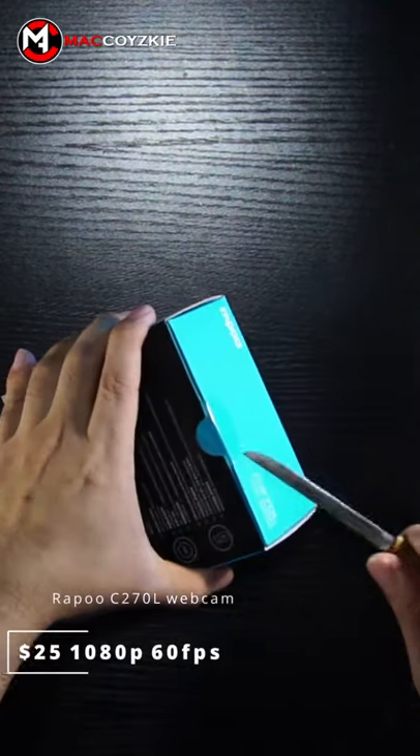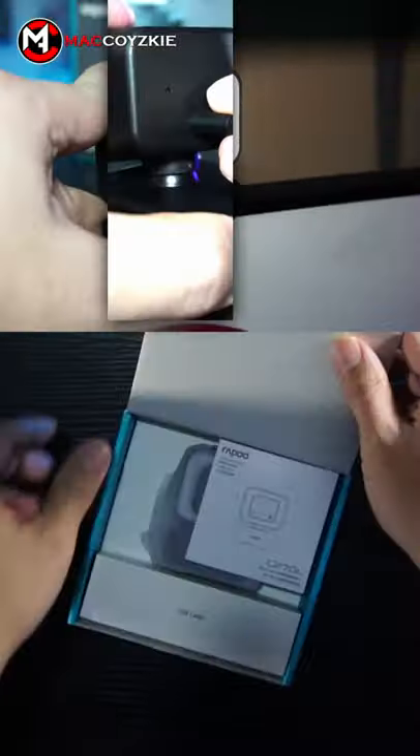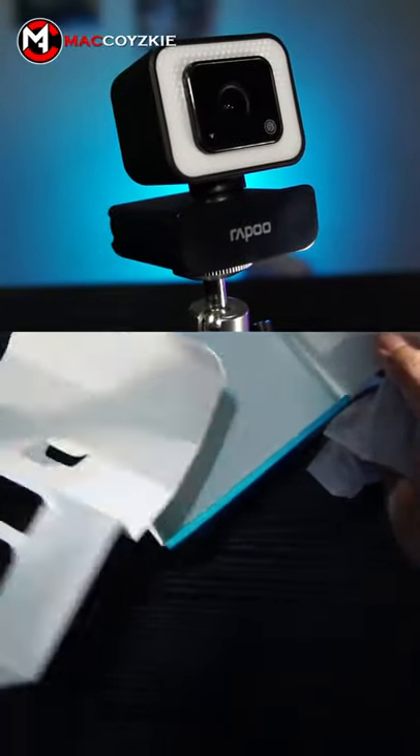This is a $25 1080p 60fps webcam with a built-in facelight, detachable USB-C cable, and built-in microphone with a very nice mounting mechanism.